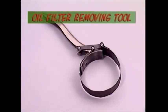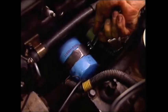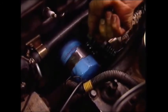This specialised wrench is an oil filter removing tool, which gives that extra leverage when oil filters are tight.